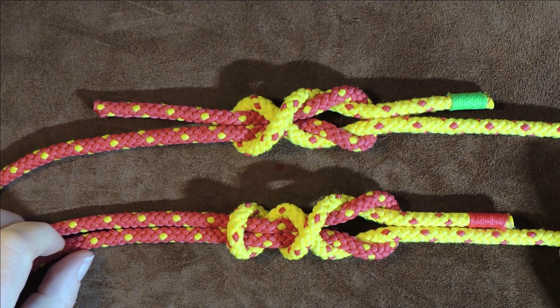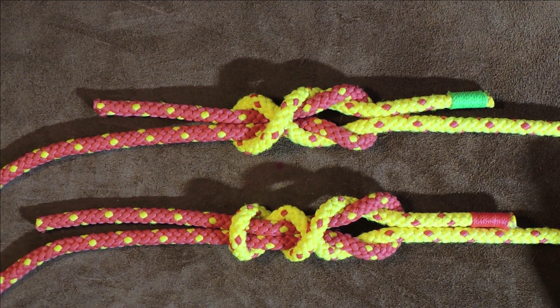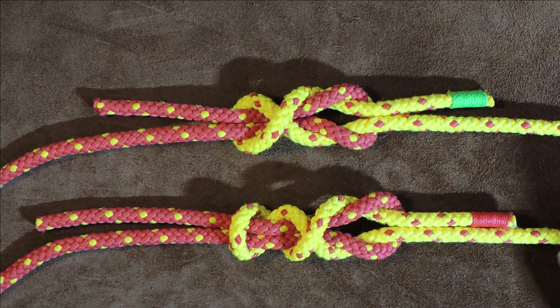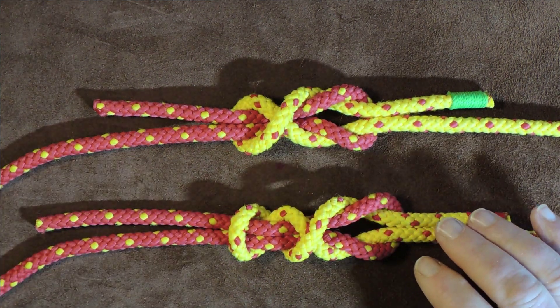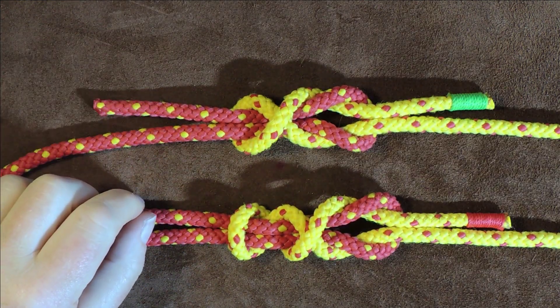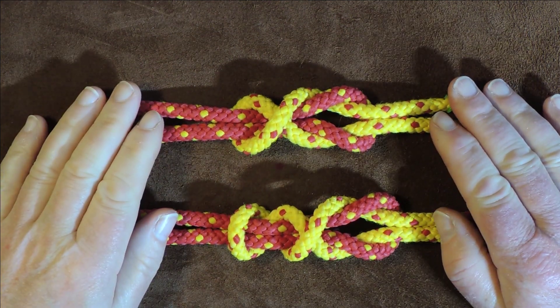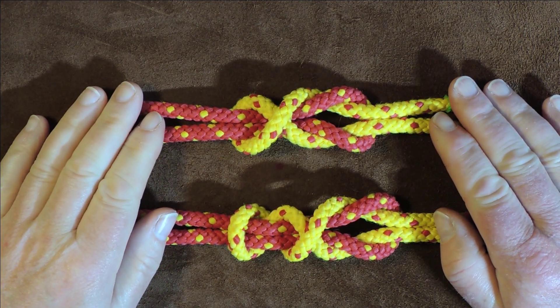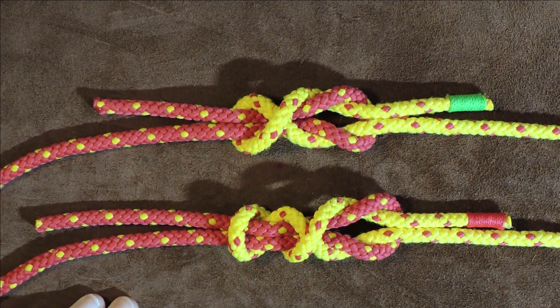Simple Simon bend, the simple Simon bend under, the simple Simon bend over, or the double crossed Simon bend. That's what we're going to have a look at today — basically the simple Simon bend but a couple of variations on that. In today's little video, three knots which are all almost the same, for the price of one.